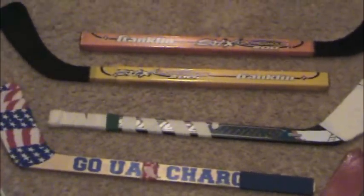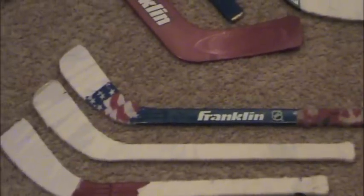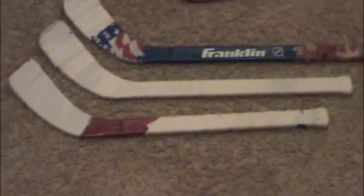And two Franklin outdoor sticks — they're a little bit long but they were okay. Coming over here to my righty sticks, I don't use these — these are my brother's. There's a blue Franklin stick with Canada, USA, and white tape. I've got a fully taped white Franklin stick and a red Franklin stick that's almost fully wrapped.